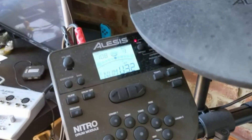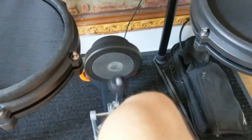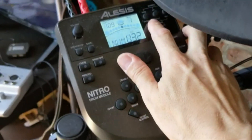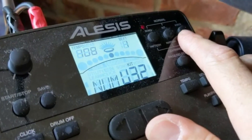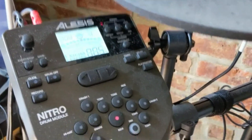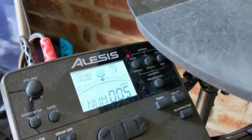I'm on kit number 32, which is one of my custom created kits. As you can see, I have a regular hi-hat pedal here, and on my kick drum, I have the kick drum. What we're going to do is go onto the module and press the Voice button — it's here under the hi-hat. You're going to press Voice and then just hit the kick drum, so you can see which voice number it actually is. We can see it's number five.